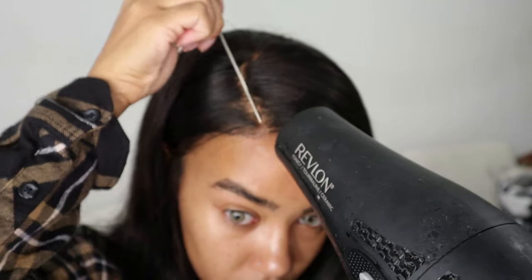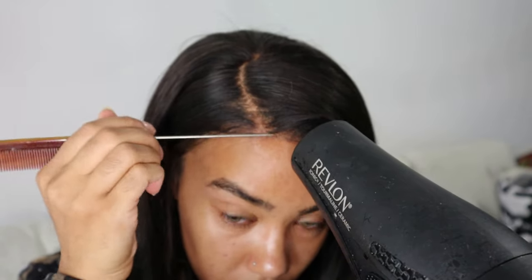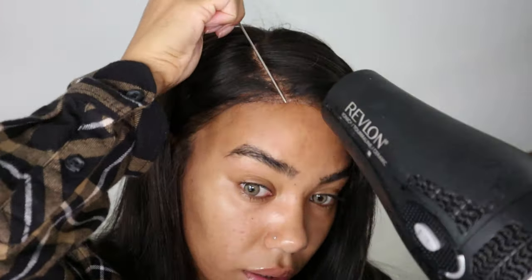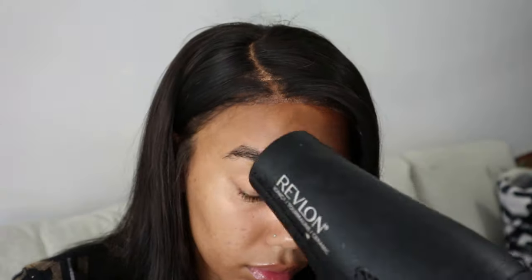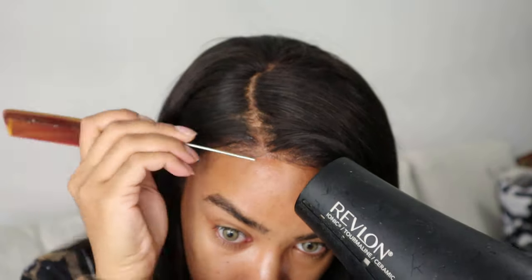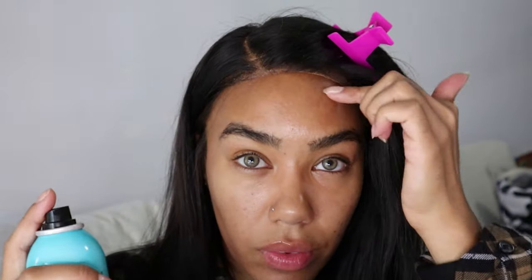The only part of my wig that I'm actually going to be laying down is this front part, and the rest I honestly don't need. I want my wig to properly stay on my head. I'm going to use a little bit of Got To Be Installed and a rat tail comb to press this down. That part is good — don't worry about the bald cap showing here, I'm gonna hide that afterwards.